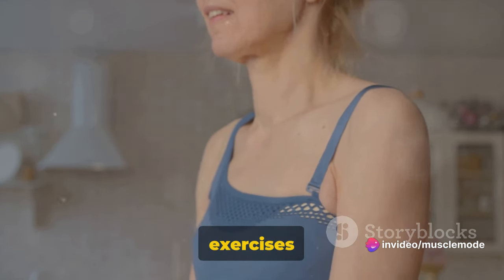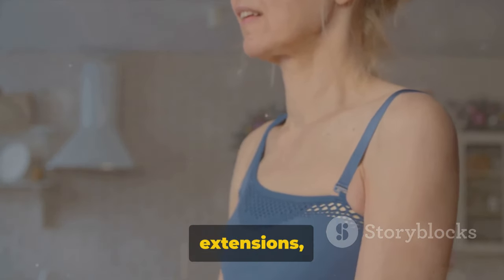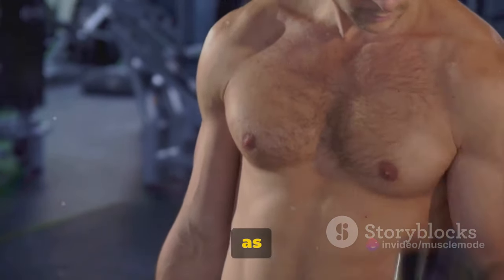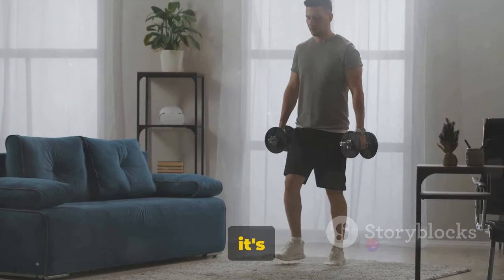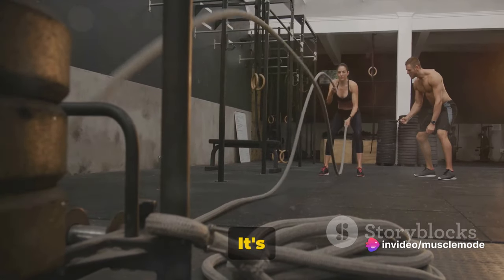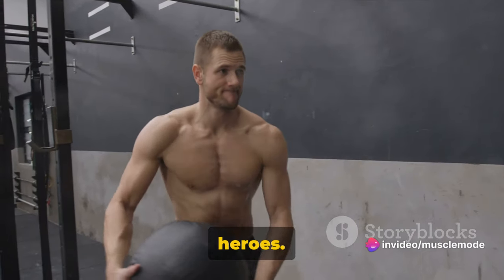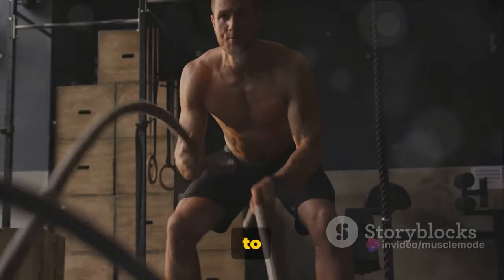What kind of isolation exercises are we talking about? There's a whole array to choose from: bicep curls, tricep extensions, calf raises, leg curls, lateral raises, and the list goes on. Each one targets a specific muscle group, giving you the control to sculpt and shape your body as you see fit. It's not about replacing compound lifts with isolation exercises — it's about incorporating at least two isolation exercises into your routine to complement the compound lifts, finding the perfect balance for a well-rounded and effective workout.